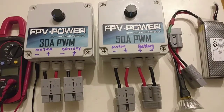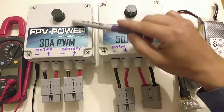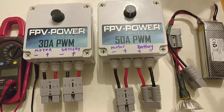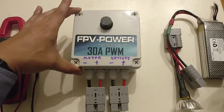G'day, it's Ian here from FPV Power. I'm just going to give a quick rundown on how our motor PWM works. We've got two versions, a 30A and a 50A — so maximum continuous 30A, maximum continuous 50A. For the test, we only use the 30A, so I'll put the 50A aside and focus on the 30A.